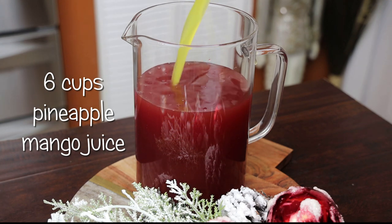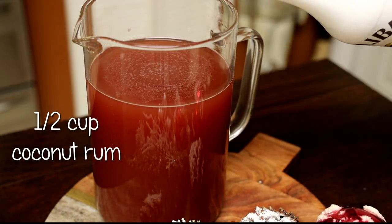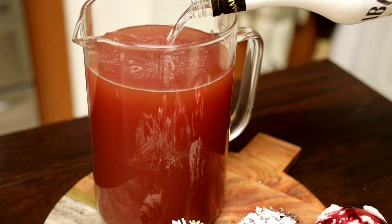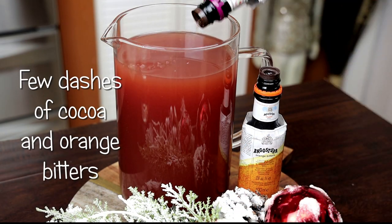Look at that amazing jewel color — it looks so pretty! Now I'm adding in my coconut rum.